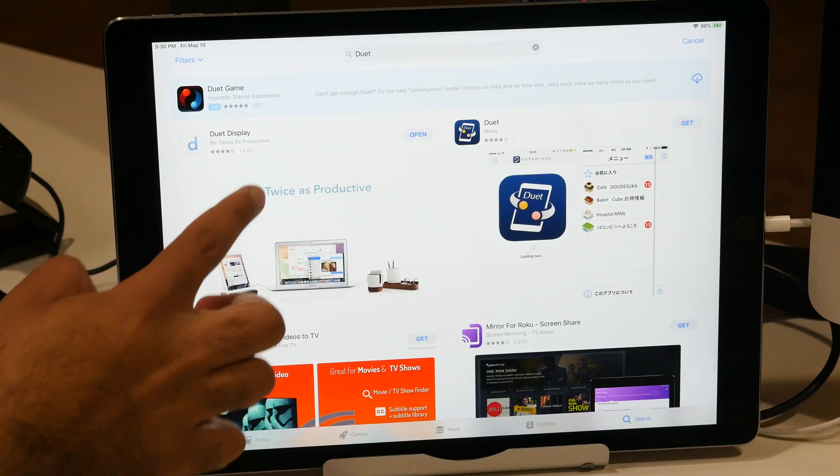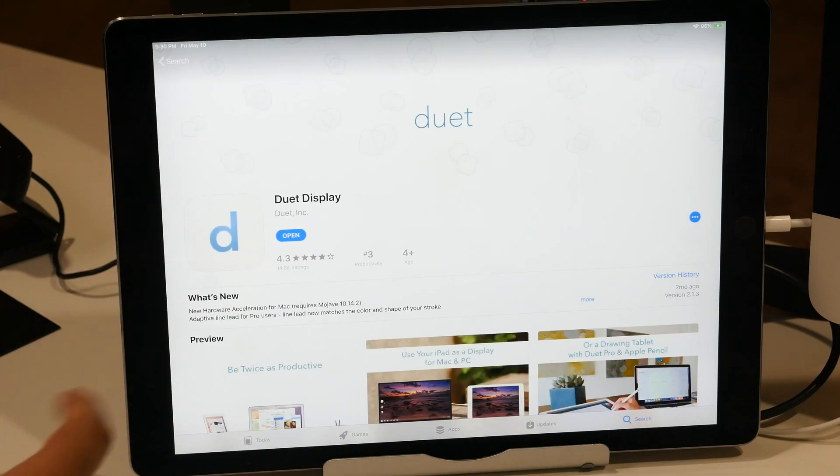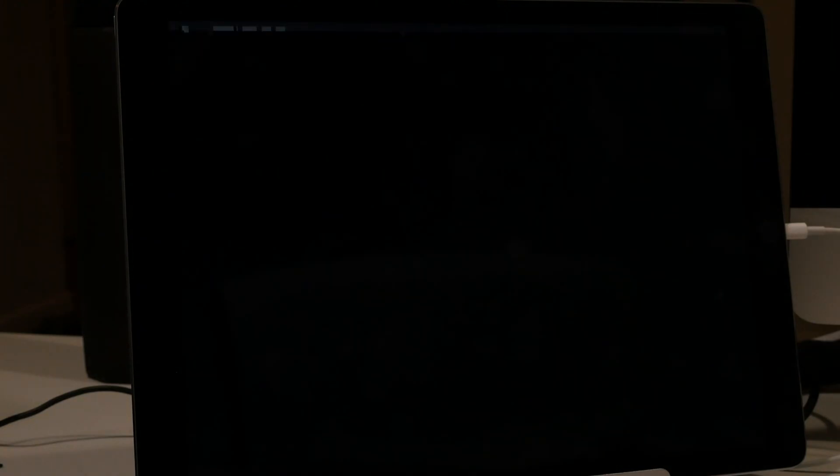The way this works is you have to download the Duet Display app on your phone or your iPad, then also get the app on your computer. It is $10 to download on your mobile device — it's a one-time payment. But on the computer, it is free. Once you have the app downloaded and open on both devices, all you have to do is plug in the iPad to your computer with a lightning cable, and then the rest is done for you.